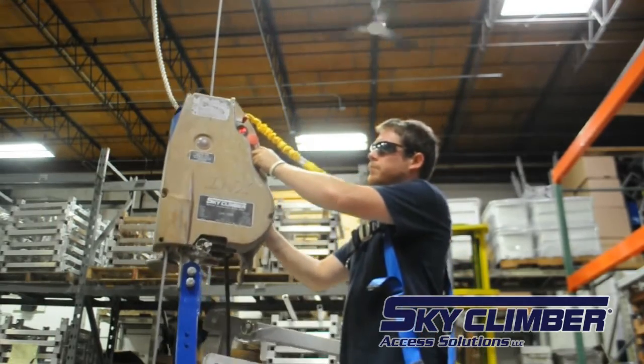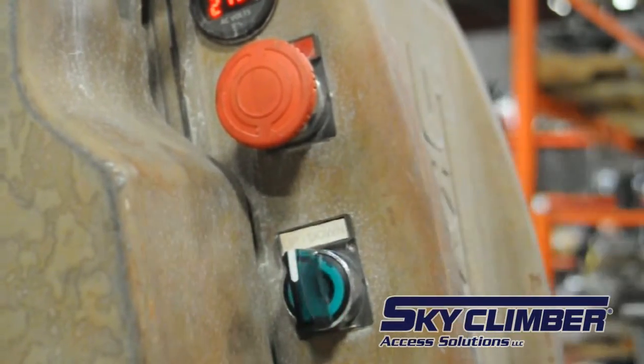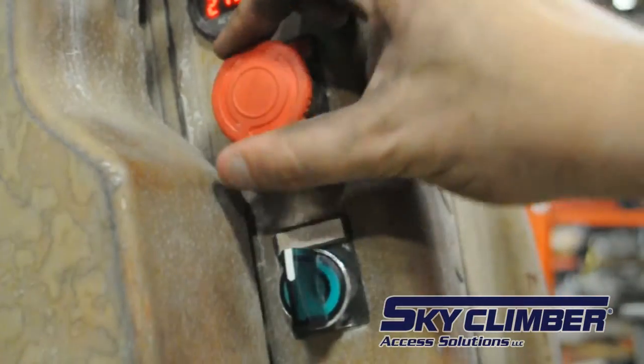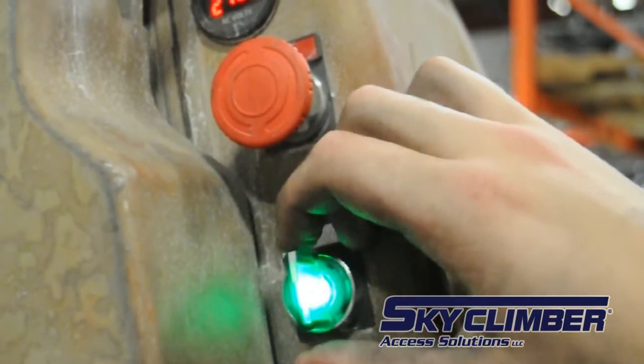When the emergency stop button is depressed, power to the hoist is stopped and the primary brake is engaged. While the e-stop is active, the green up-down light will slowly blink. Turning the e-stop button clockwise will reset the emergency stop and the hoist will resume normal operation.